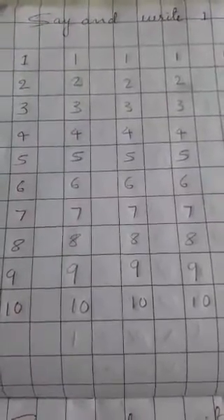Say and write 1 to 10 numbers. Already you have learnt perfectly 1 to 10 numbers in the previous year, also in nursery section. You know very well all these numbers, but this year also I repeat you.